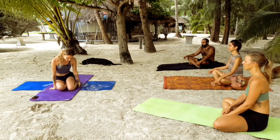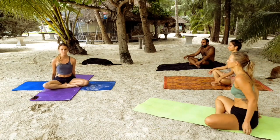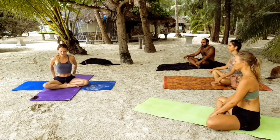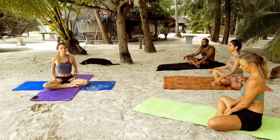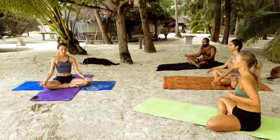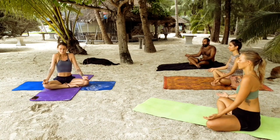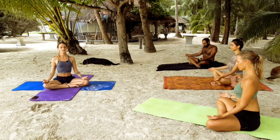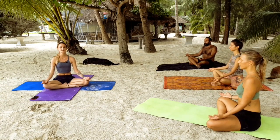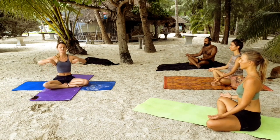To get started, sit in a cross-legged position. If you need a cushion underneath your bum, then bring one underneath. A lot of surfers have very tight hips and hamstrings so it could be very helpful. Let's bring our palms to our knees, palms facing the sky. Roll your shoulders back and down.